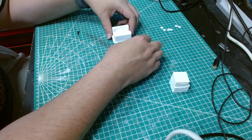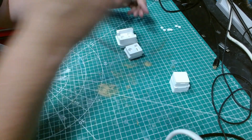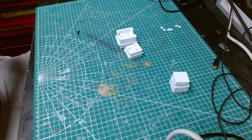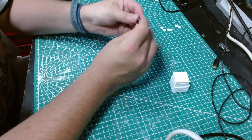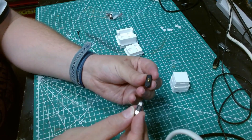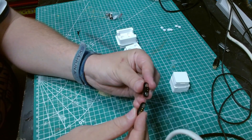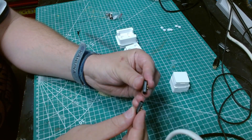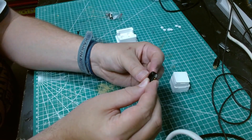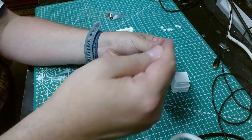So I CAD'd it up in Fusion 360 and got this. I should point out, I went through several iterations. So these are called pogo pins — see on the back they've got little connectors, and then you solder your wires onto there, and then they attract to each other and you've got an electrical join going through.